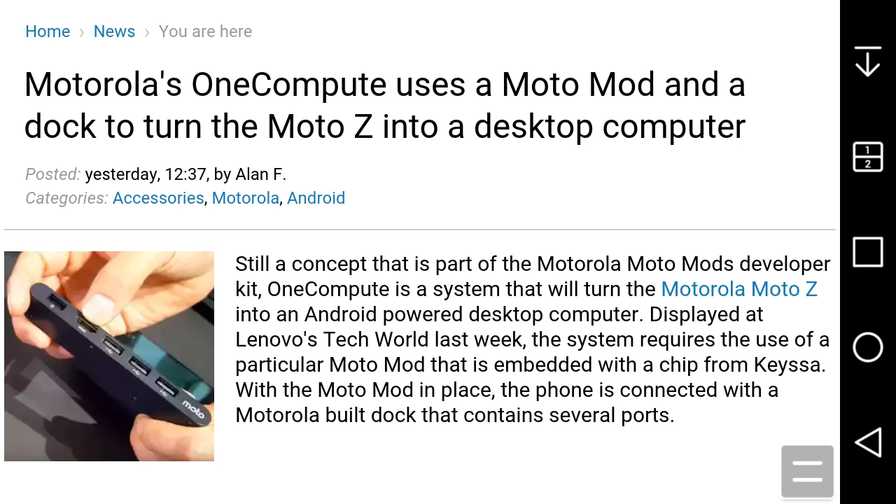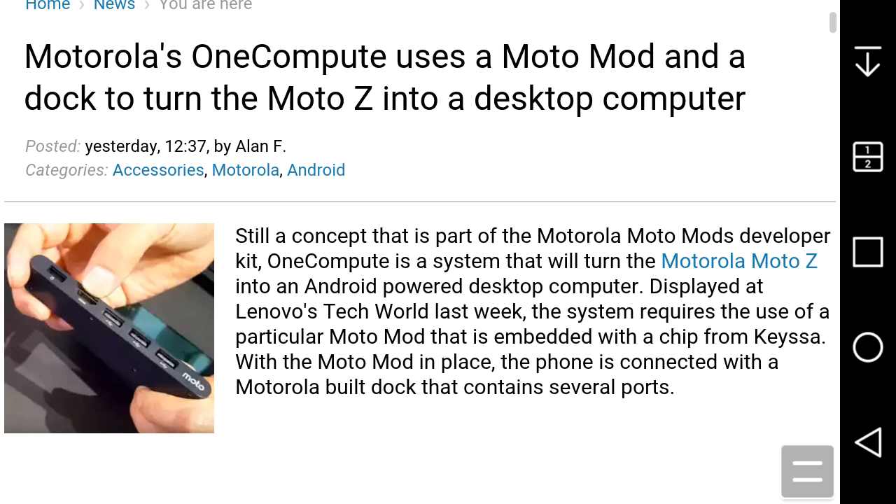This is pretty cool — kind of like what Motorola did about five years ago with the Motorola Atrix, where they did something similar. But it doesn't turn into a laptop; it turns the MotoZ into a desktop computer, which is awesome. I'm pretty sure people would like that feature.